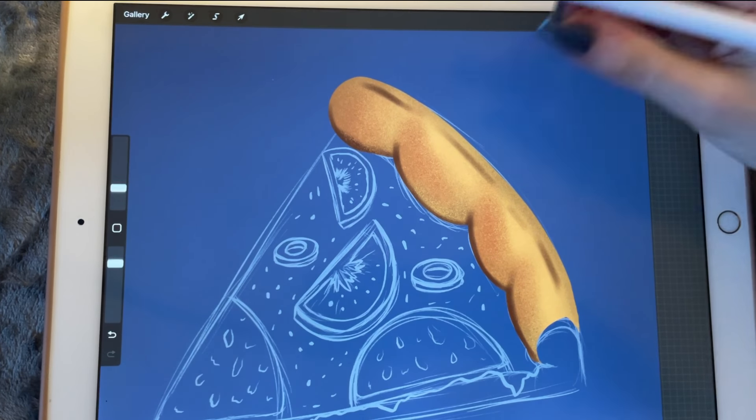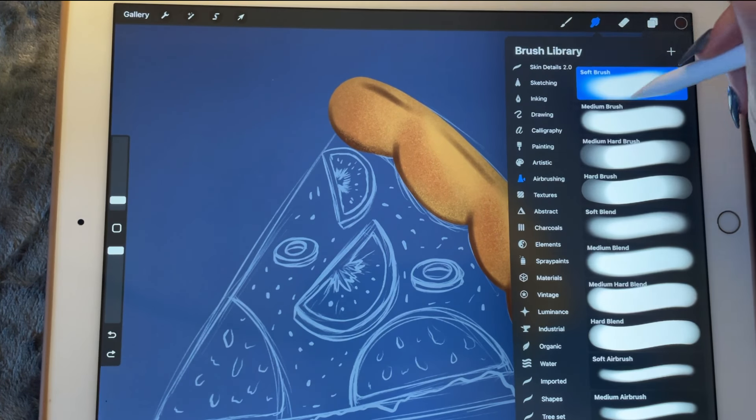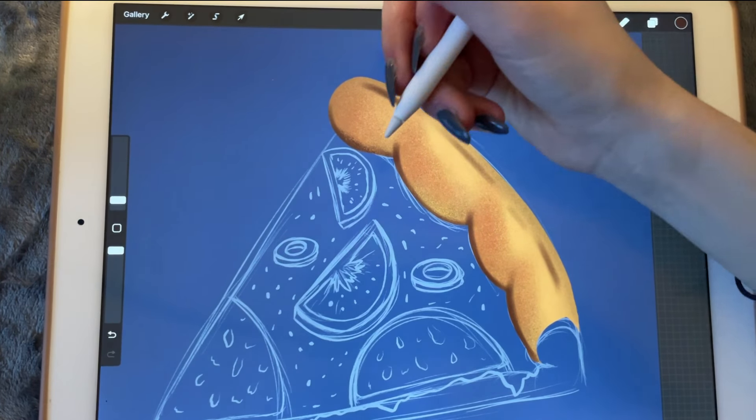I'm going to smudge it. I want the soft brush to smudge it.